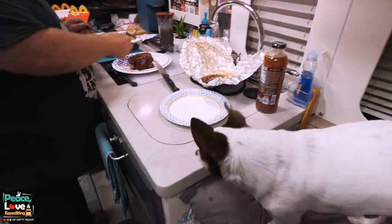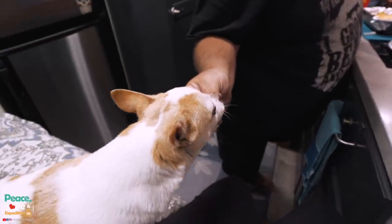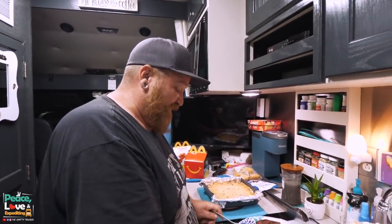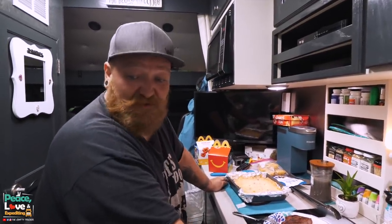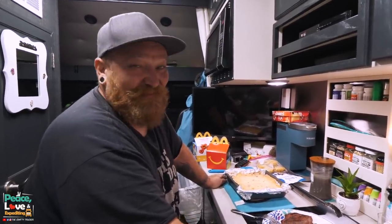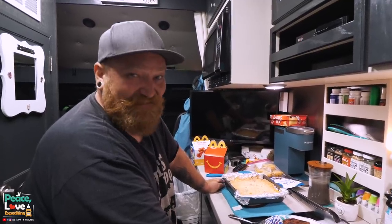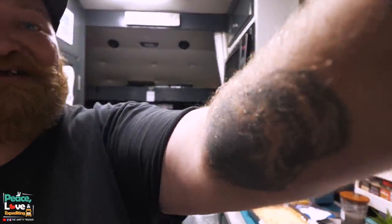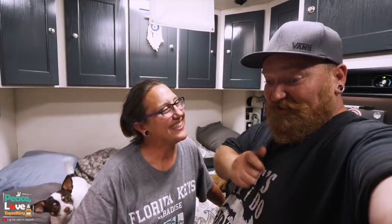I think it's perfect for us expediters, how we like to camp out at RV parks on the weekends. Let's see if it's dog approved — they'll pretty much eat anything. That's the first time him grabbing it without sniffing it first. He's like 'I know what that is — that's daddy's barbecue.' Pretty good. Easy cleanup — it cools off quick, and there have been times we just left grills because we couldn't clean them up in time or they didn't cool off fast enough.